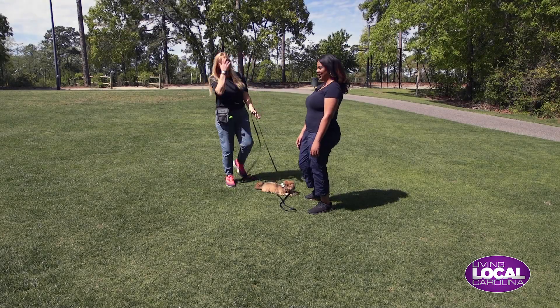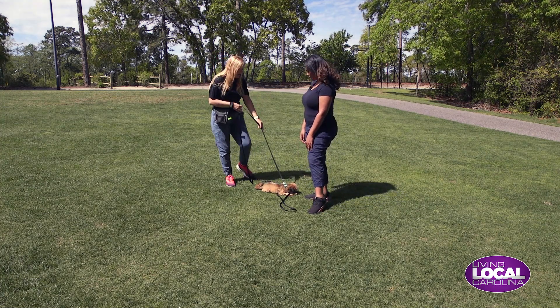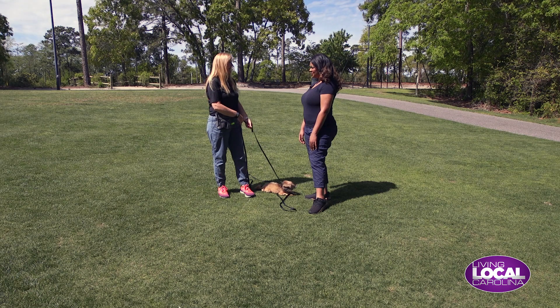So now I'm going to work on a little bit of leash manners. When you're walking your dog, you don't want her pulling ahead of you or lagging behind. You want her to stay in your pocket.